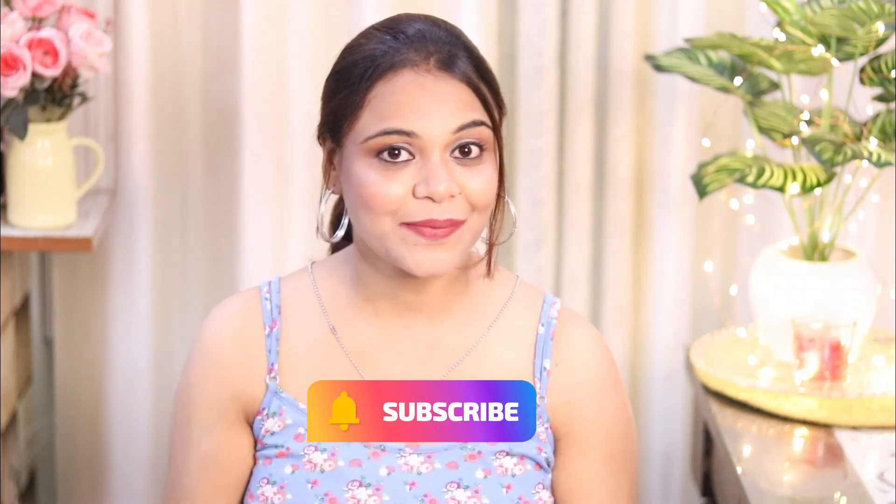But if you are new to my channel, please do subscribe. And if this video is helpful, hit like. So let's get started.